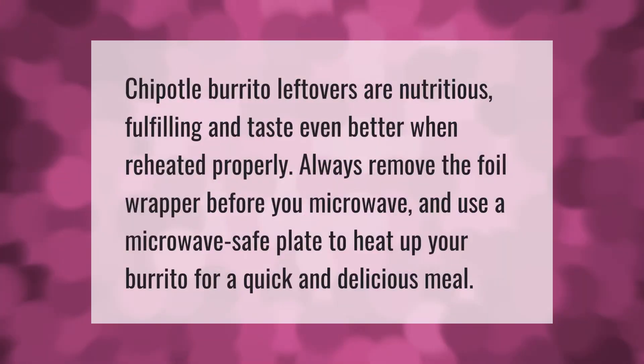Chipotle burrito leftovers are nutritious, fulfilling, and taste even better when reheated properly. Always remove the foil wrapper before you microwave, and use a microwave-safe plate to heat up your burrito for a quick and delicious meal.